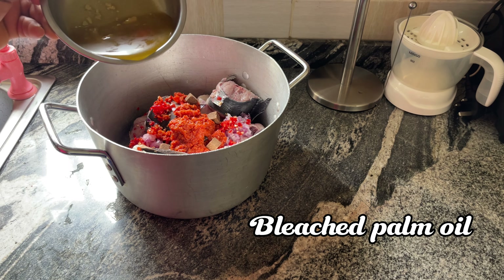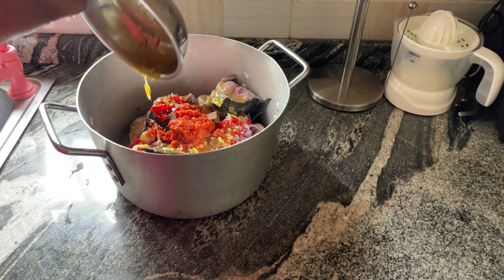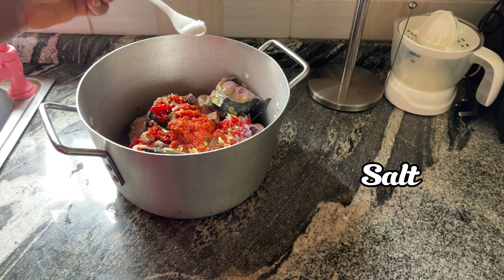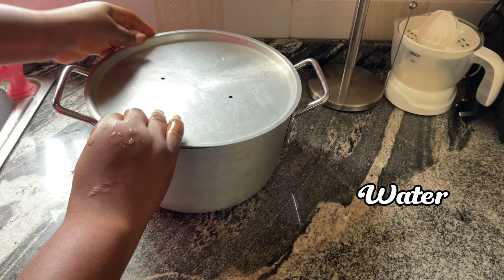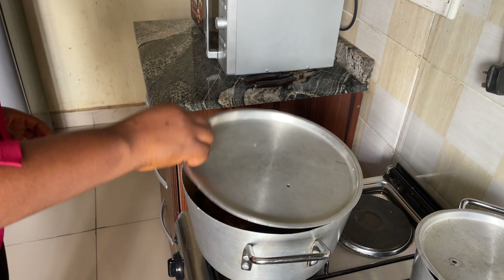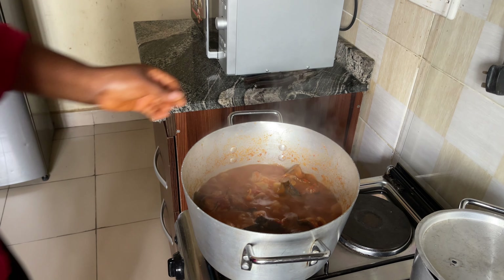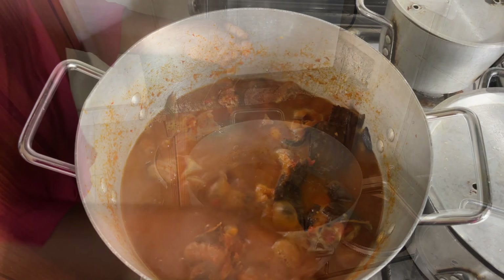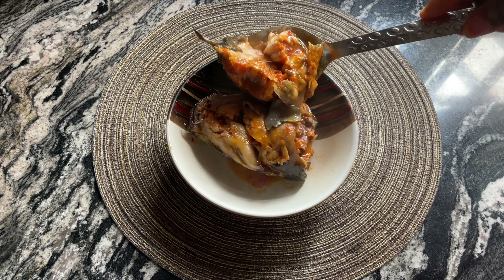Now these are the ingredients for my catfish soup. I'm going in first with the chopped onions, and then my pepper — atarudo — and next is my tomato mix. Then I go in with my seasoning cubes, and then my bleached palm oil — I'll show you guys the process for this palm oil.